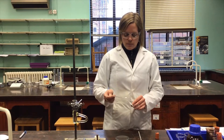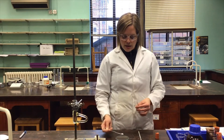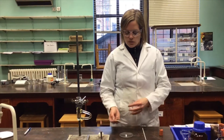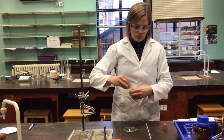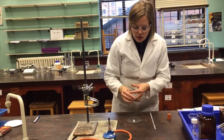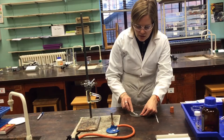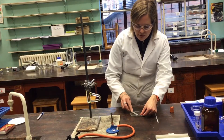To measure the melting point of the aspirin that we made, I'd like to put a little sample of that aspirin onto a watch glass like so. I'm just going to use the edge of the spatula to make sure that it's nice and powdered down so that there are no big lumps of aspirin.